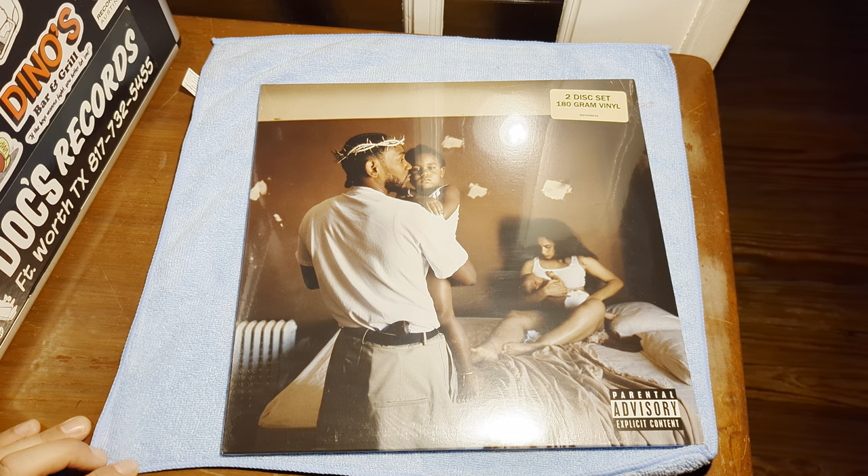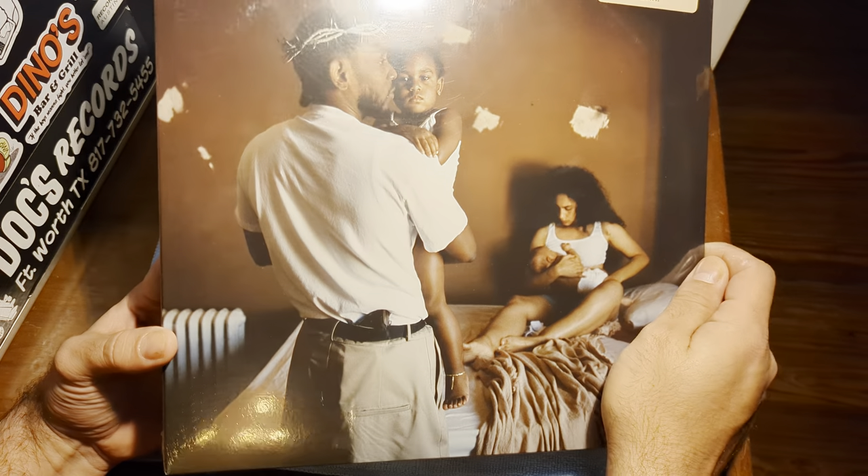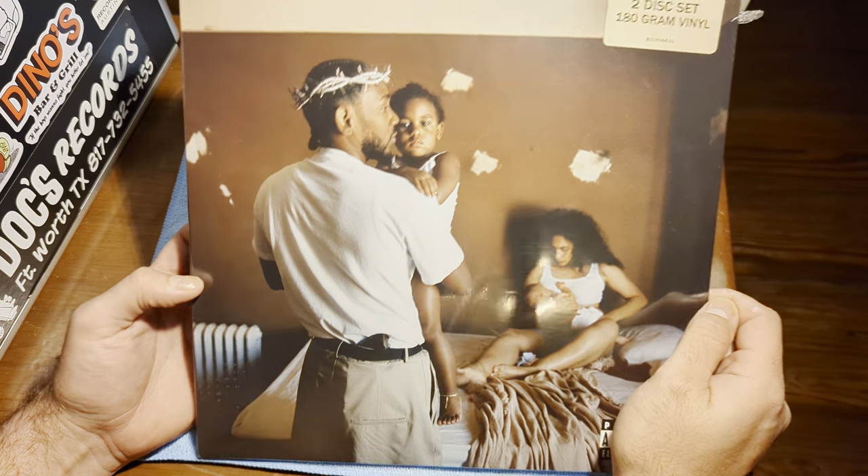Hey everyone, I'm here with another quick record unboxing. Today we have the latest from Kendrick Lamar, Mr. Morale and the Big Steppers.